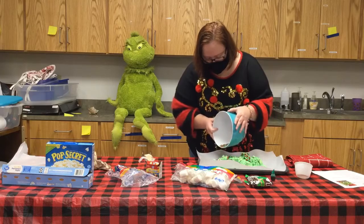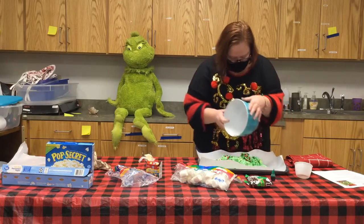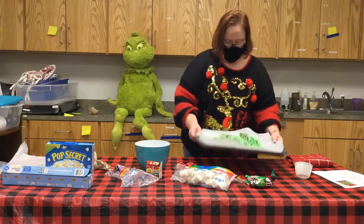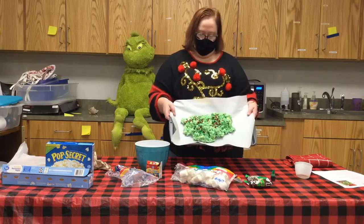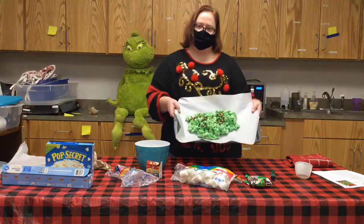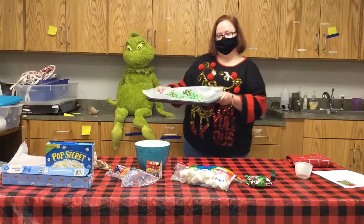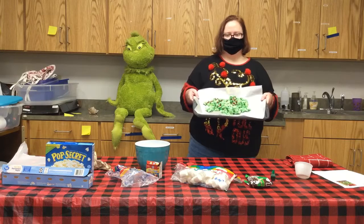Now, while the popcorn is still warm, I'm just going to shake my festive red and green M&Ms over the popcorn. If you have mini marshmallows left you can add them too for even more color. This is how Miss Amy's Grinch Popcorn turned out — she can't wait to share it with her Grinch friend back here. Until next time, stay safe!